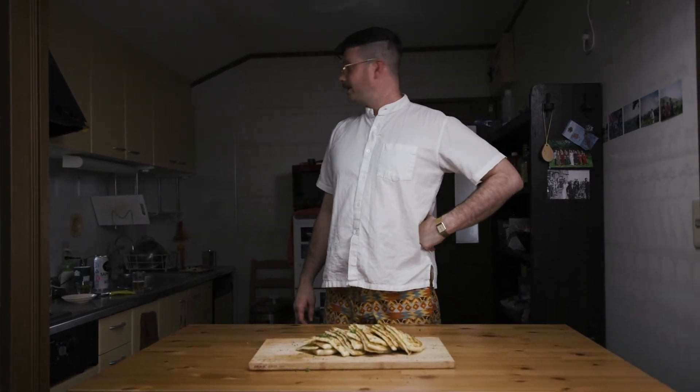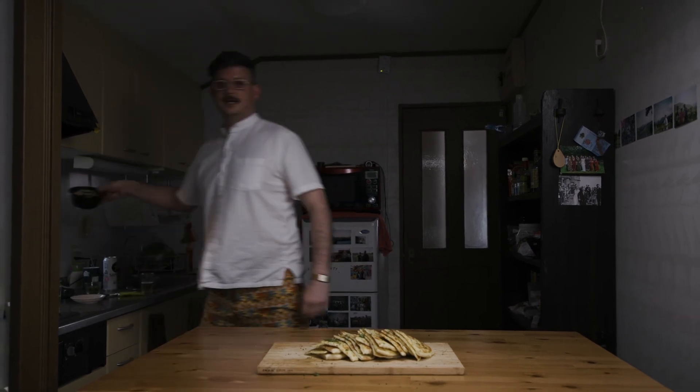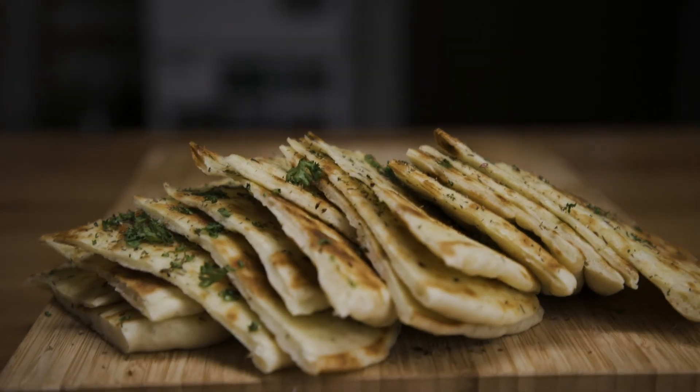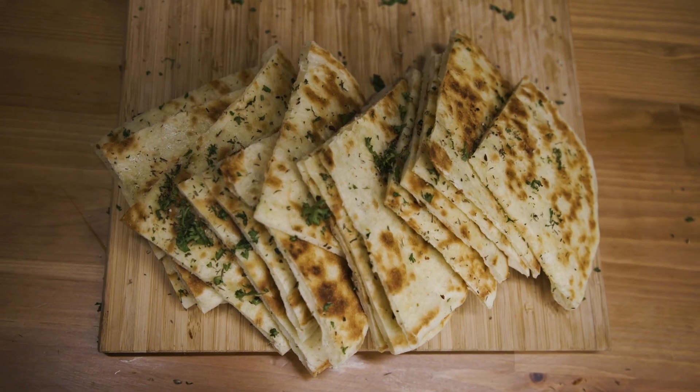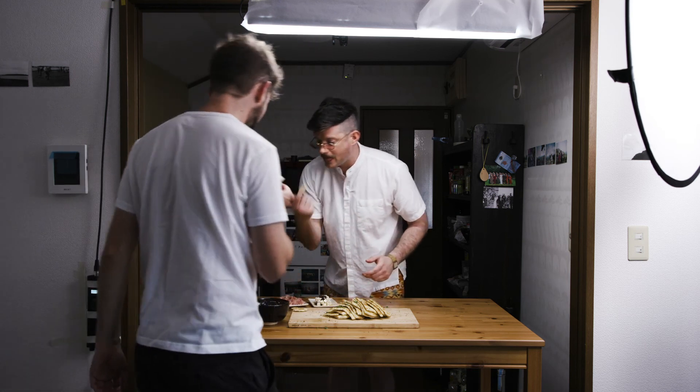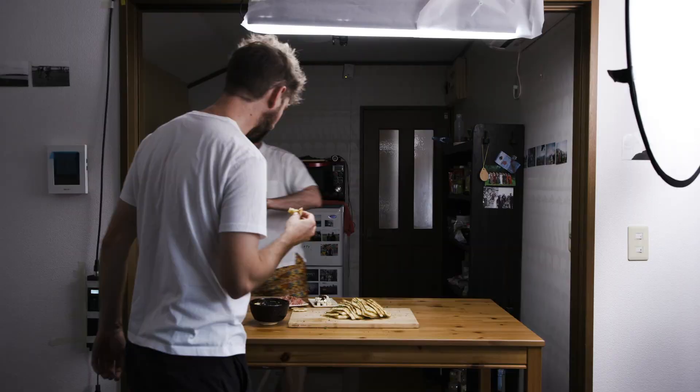What do we eat this with? You could eat it with whatever you want, but look, how about this here? We've got some hummus here. Hummus! Let's try it. Here you go, you can have this piece. Here you go.